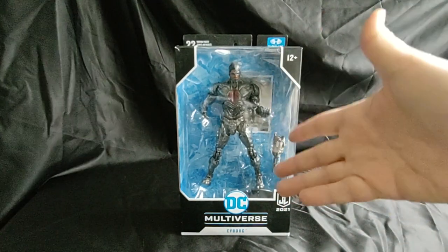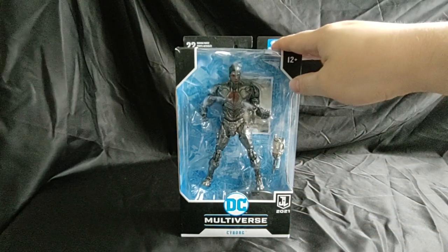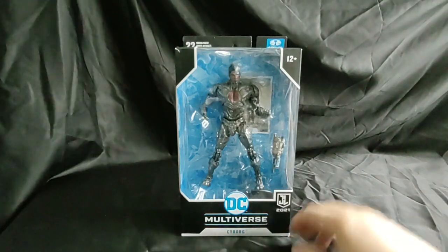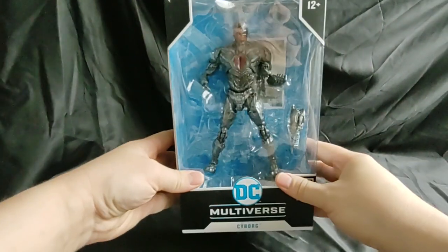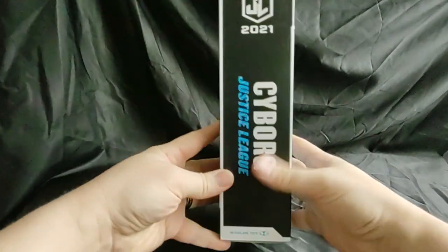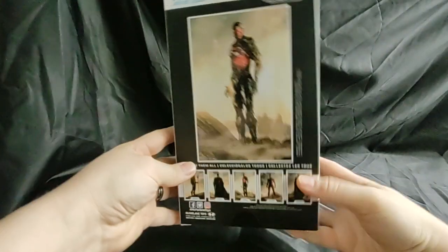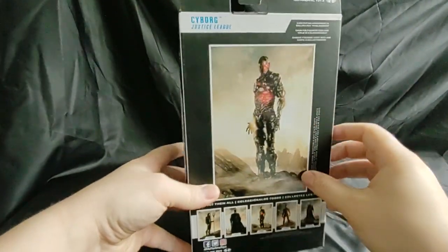Welcome everyone to Marvel Man's Game Room. Today we're going to be taking a look at the McFarlane Toys DC Multiverse Justice League 2021 Cyborg Figure. Let's first take a look at the box — nice open window box. Cyborg Justice League, with a picture of Cyborg from the movie.